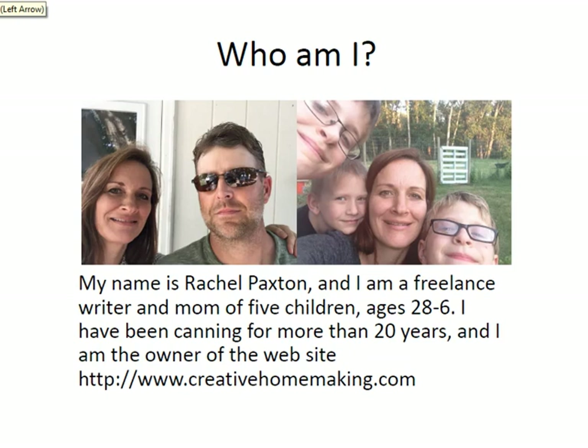My name is Rachel Paxton and I'm a freelance writer and mom of five children ages 28 to 6. This is me and my husband Dave. We've been married for 20 years and this is three of our children — Zachary, Christian, our twins are almost 11, and Trenton is 6. We also have 28 and 26 year old daughters. I've been canning for more than 20 years and I'm also the owner of the website creativehomemaking.com.